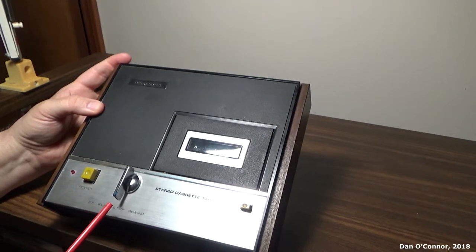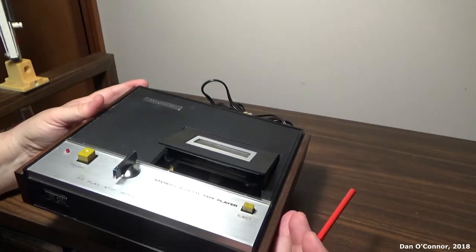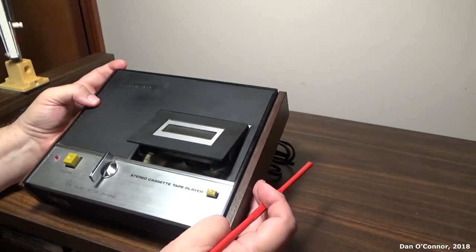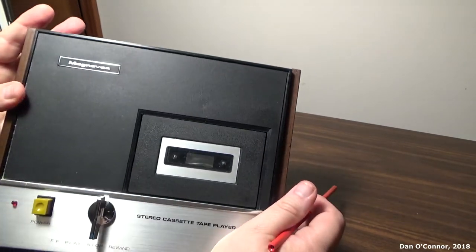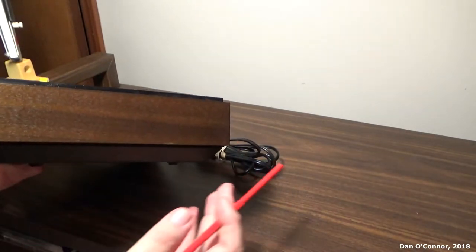Your control switch: stop, rewind, play, fast forward, and an eject button. There's a cassette well there — I doubt we're going to be able to see much in there. Magnavox is badged in the upper left, and of course it's 1970 so we've got to have some wood on it.